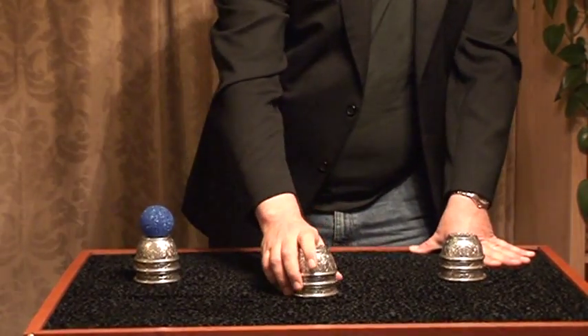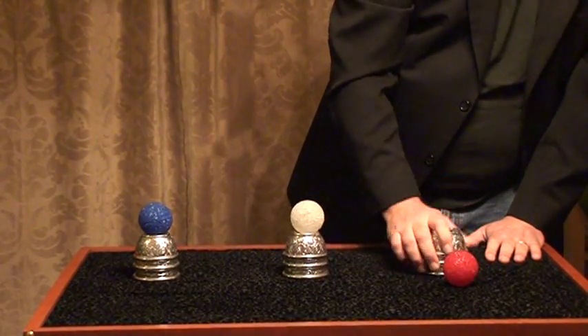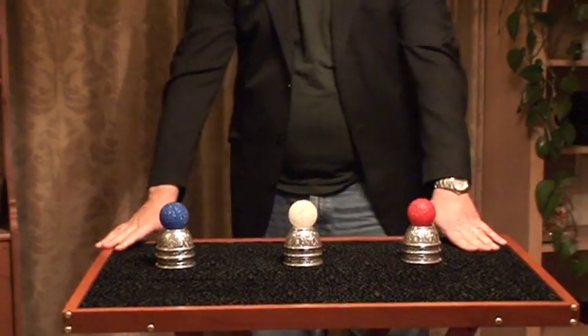Folks, thanks for coming into the shop today. My name's Kent, and this is the Fun Shop Cups and Balls.